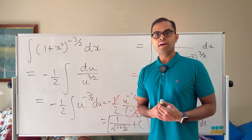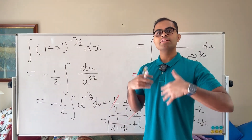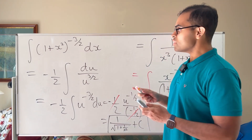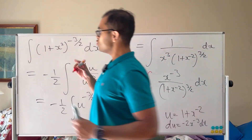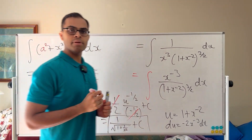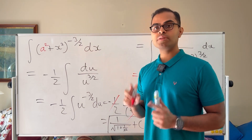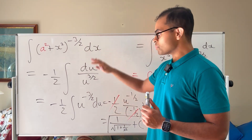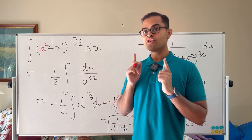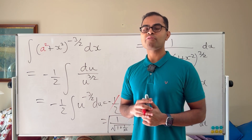We avoided trig substitution — this is a cool trick: try to factor something out to simplify the expression and create your du. Keep that in your bag of tricks. As a practice question, drop a comment below: what happens if we replace 1 with a², giving (a² + x²)^(−3/2)? Work through the process and find the answer in terms of a.